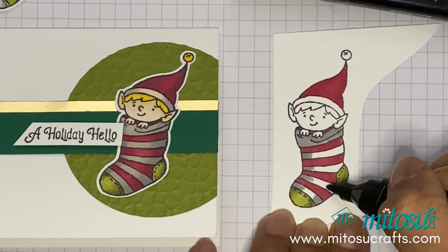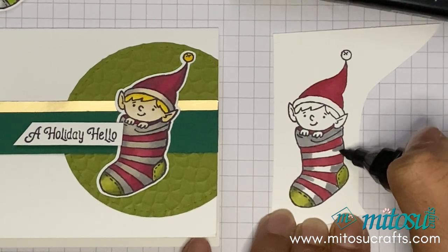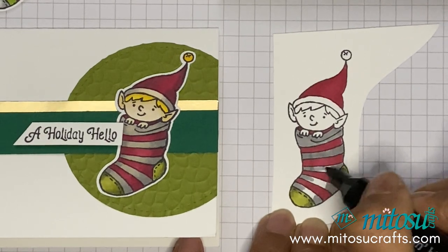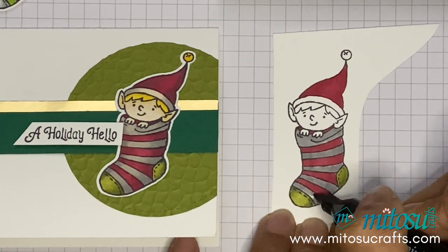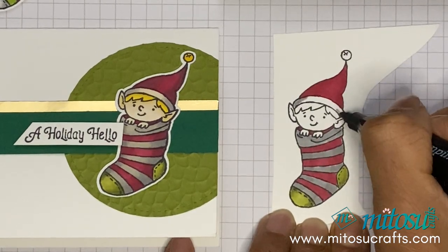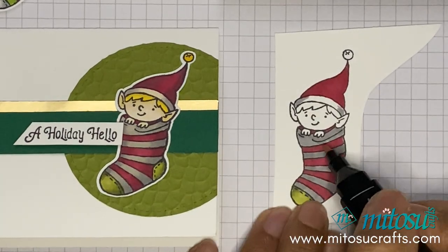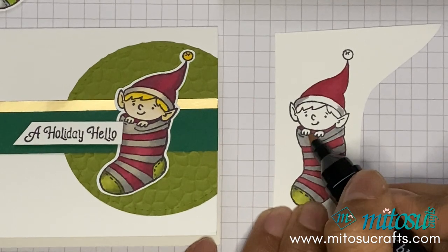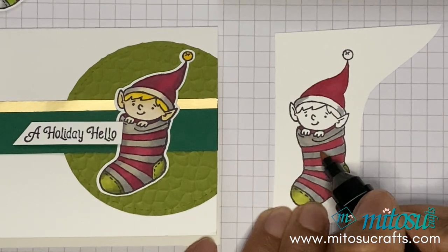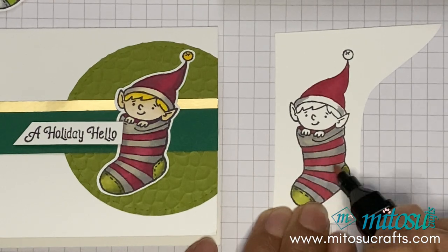Unfortunately these stamps don't have a coordinating die, so you can fussy cut it though. I'm just going to add more shading, and then go in with the Ivory. Because the Ivory is lighter, it just adds a warm tone and it lifts some of the color from the Smoky Slate.